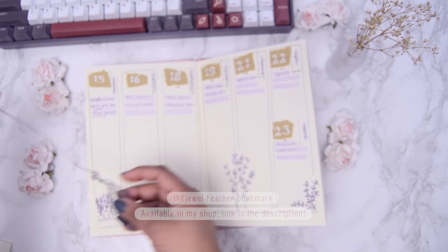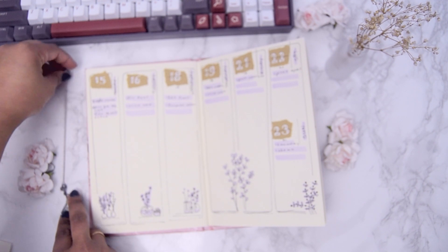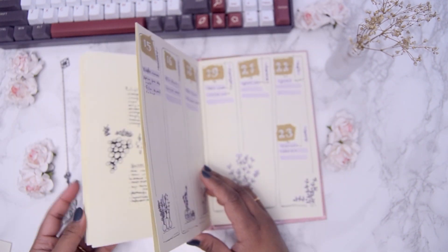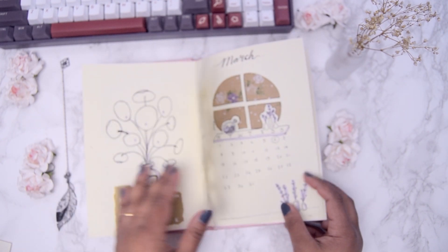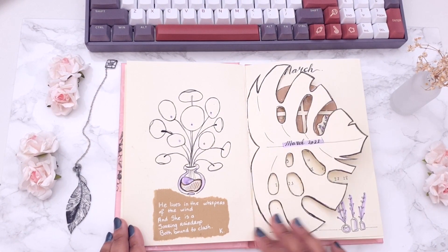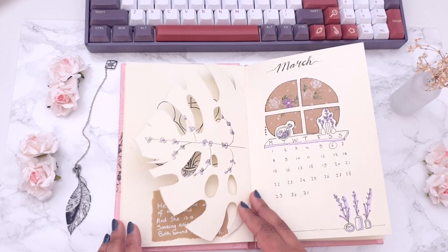Let's get started with a flip through of the previous month's setup, which is March. As I was filming this I hadn't realized that the camera wasn't focused until I was editing. I really should get an autofocus camera. But I filmed this bit again in the end so you guys can see how I filled up the previous setups.